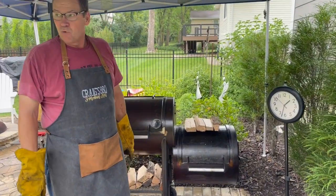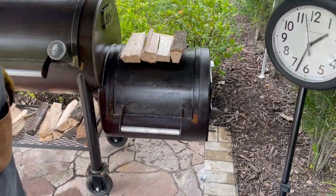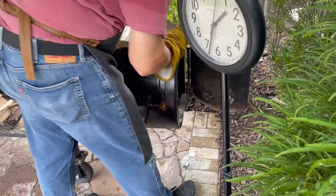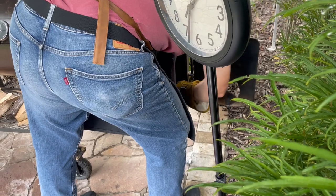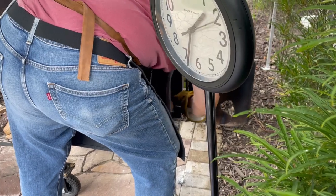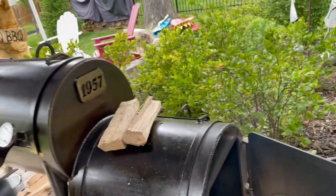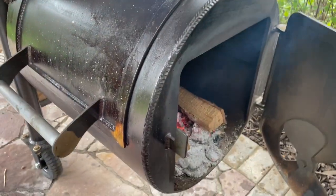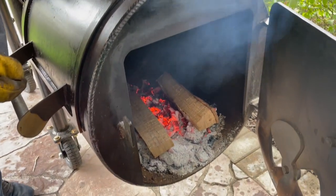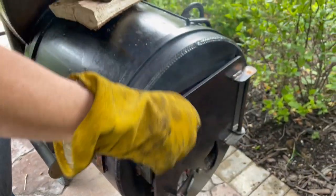A half hour has passed — time to add more splits. I've got a couple of splits warming up on top of the firebox. I'll open the firebox door, slide them in, push the coals to the sides, make a little channel down the middle, and put a split on each side of the fire. They started pretty quickly — close that up.